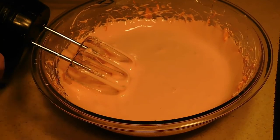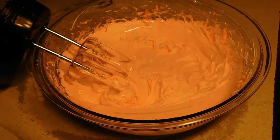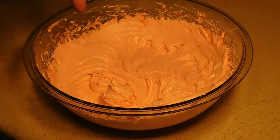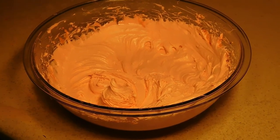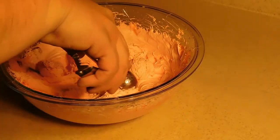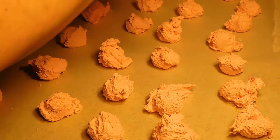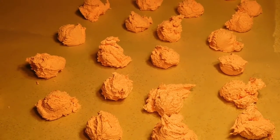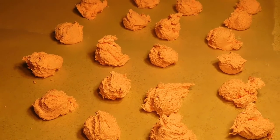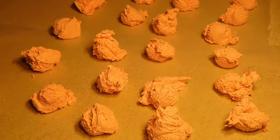Now that we got this all added in, we're going to go ahead and keep mixing this until it loses its shininess. Once it loses its shininess, then we'll move to our next step. Now we've mixed our mixture and it's lost its shininess, so we're going to move on to the next step. We've lined our counter with wax paper, we have a cookie scoop, and we're just going to go ahead and scoop these out onto our paper. We'll bring you back once we got all our mixture out. Now we have all of our Divinity cookies laid out on our wax paper — we're just going to go ahead and let them sit until they cool and they form up, and then they'll be ready to go.